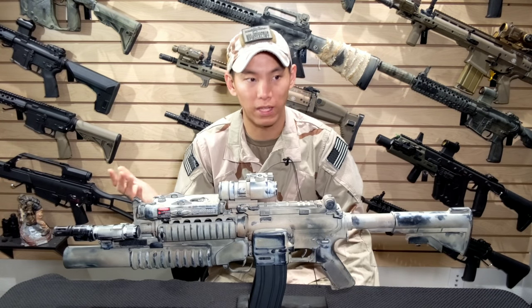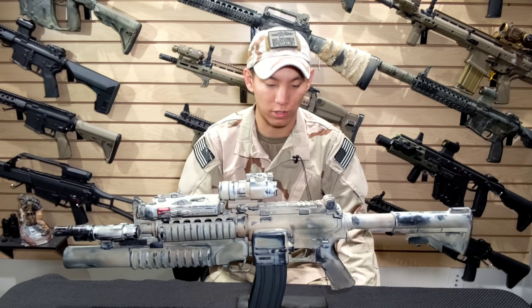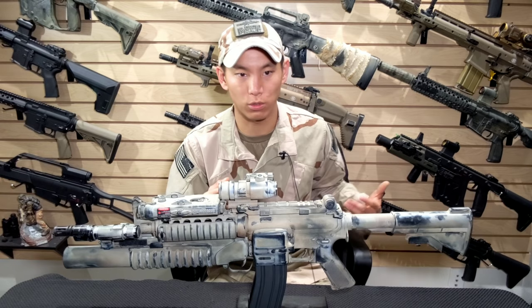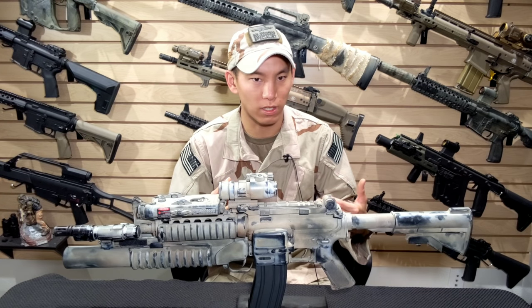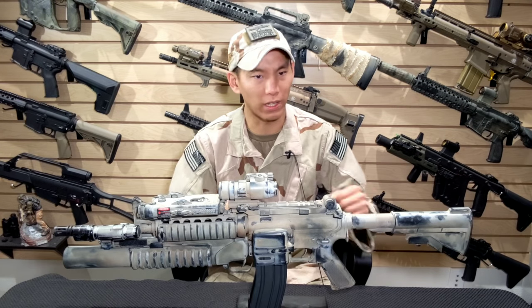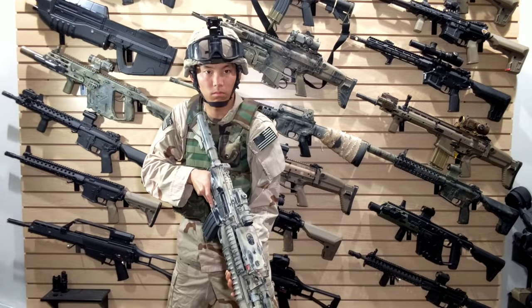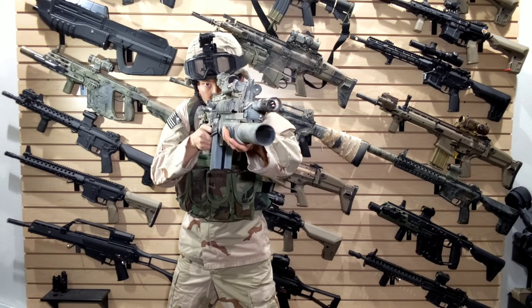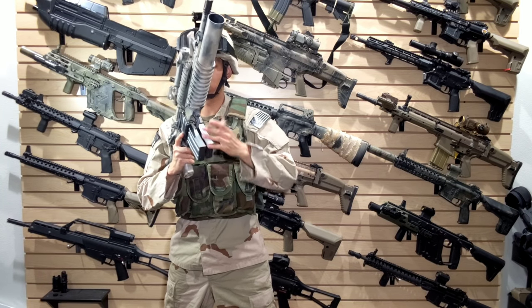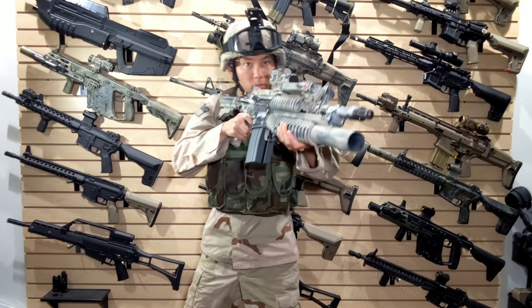With the introduction of the BAD lever — which Travis actually designed — being able to reload from another source was pretty fast, if not faster. As you can see it also lightened the gun up a little bit, because this gun is definitely front-heavy — not something you want to carry around all the time if you're playing airsoft. And by the way, this is an airsoft clone.